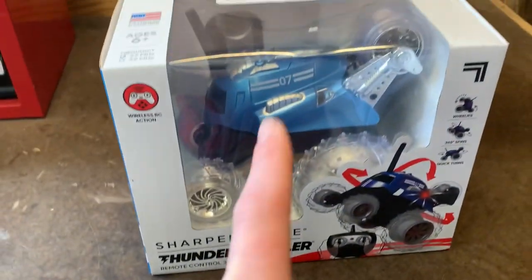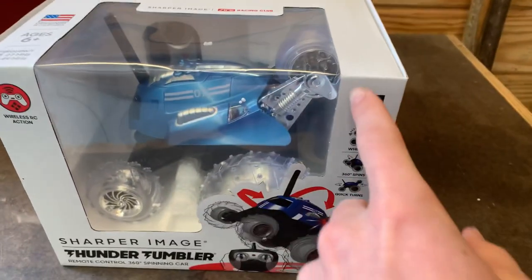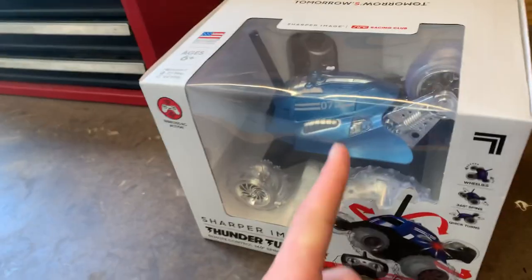What's up guys? Today we have the Sharper Image Thunder Tumbler and what we're gonna do with it is unbox it and then go ahead and test everything it says on the box plus more. So let's get right into it.